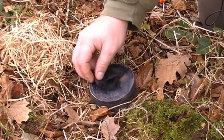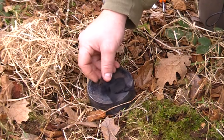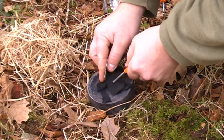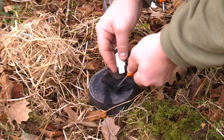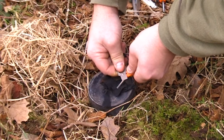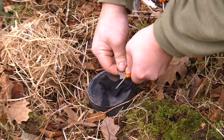Another technique for striking the firesteel: if you've got a hard surface to strike down on and you're using a tinder like char cloth, you can hold the char cloth in position by placing the firesteel down onto the char cloth, holding it there, and then using the same angle but striking down onto the char cloth.